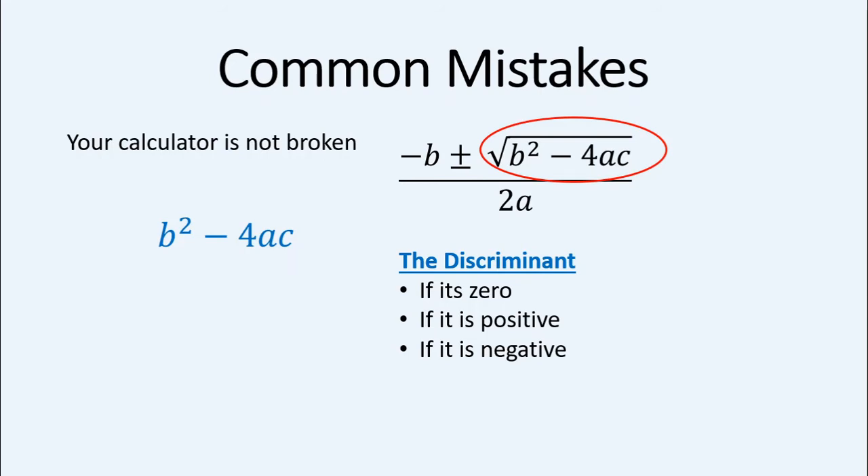It's possible you made a mistake with the minus 4ac — leaving out a minus sign or an a or c. If you do negative 4 times a negative number, that makes a plus. So if you get an error, double-check your calculations — always write those calculations down first. Don't just substitute the whole thing into your calculator at once, otherwise you won't find the mistake.